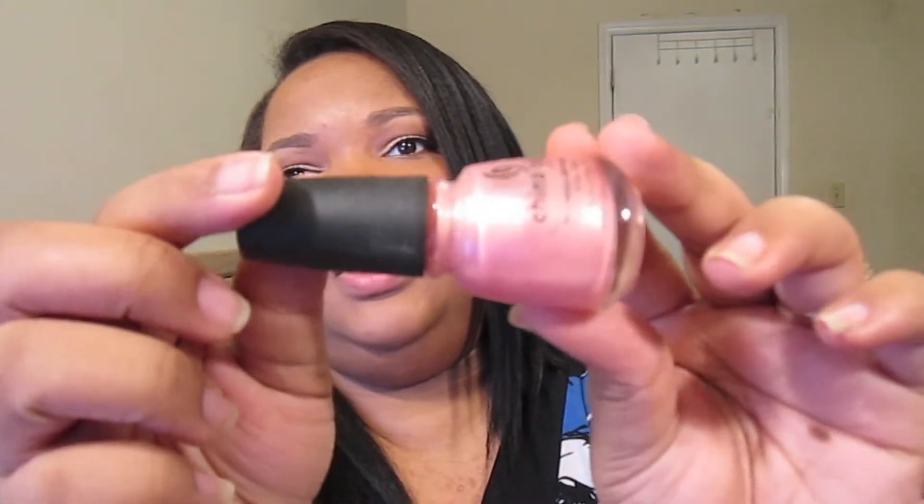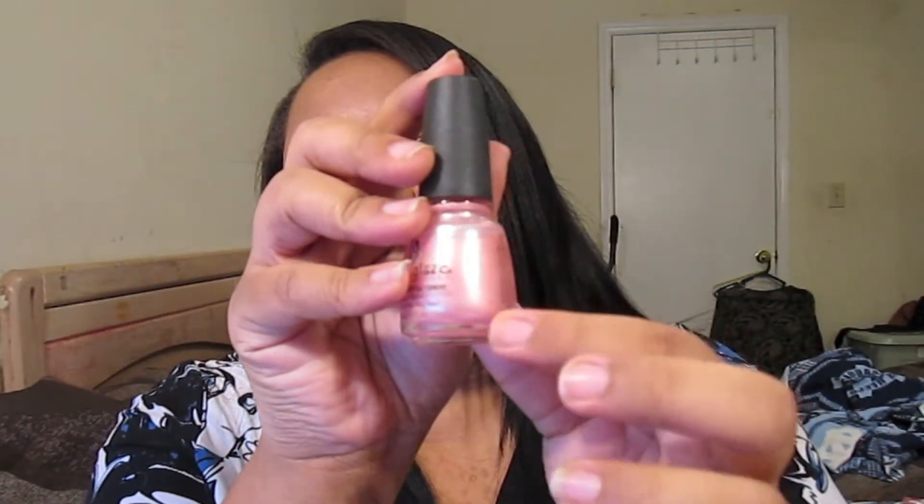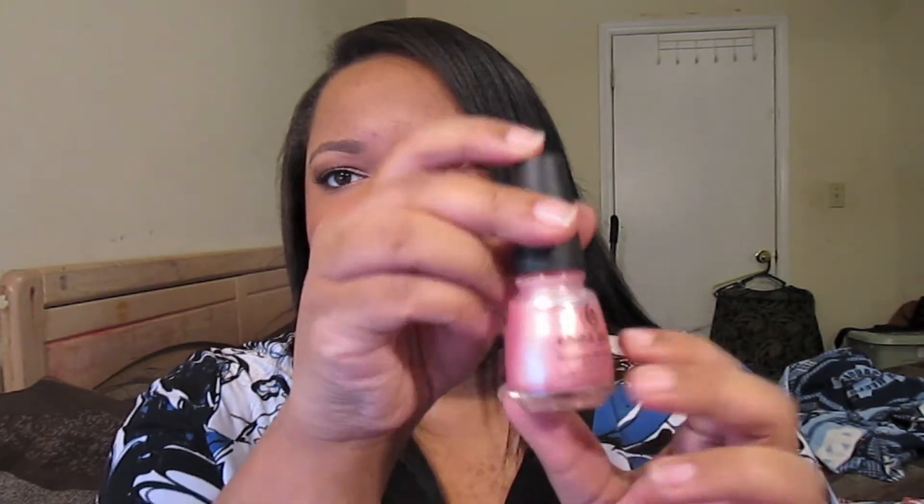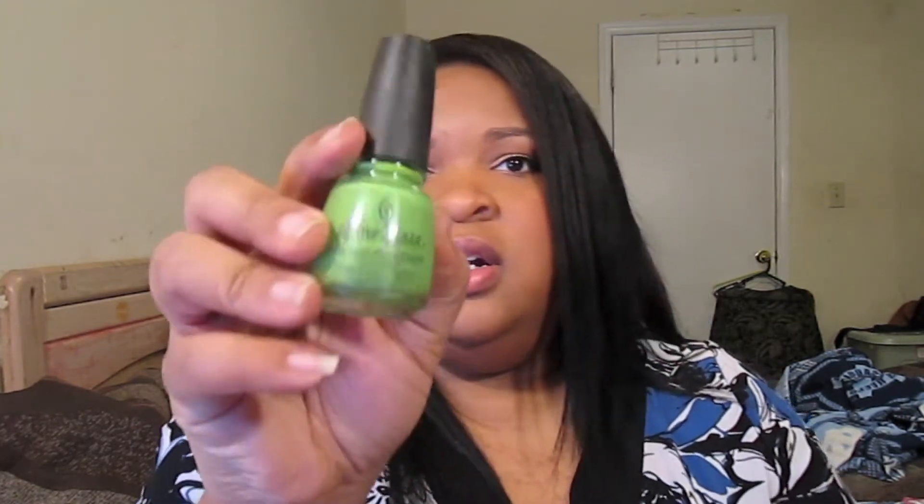I had to whip out my polishes so let's just get started. First is this one — it's called Exceptionally Gifted from China Glaze. It's just a really nice pink with kind of a chrome sheen to it. And a lot of these I've had for a while. This next one is also China Glaze — Tree Hugger, which is a grass green and has kind of a shimmer to it as well.